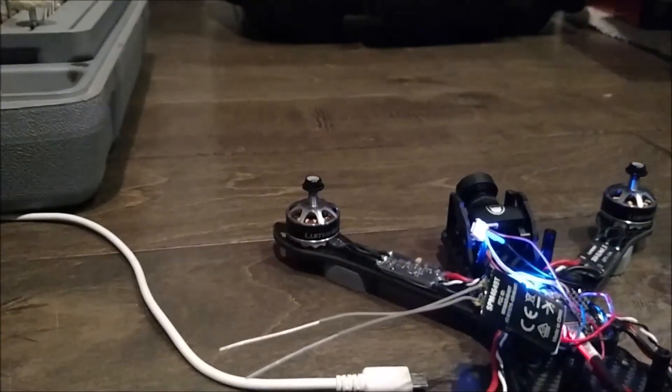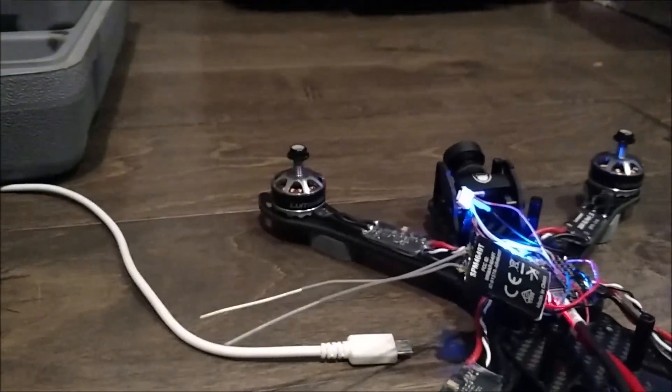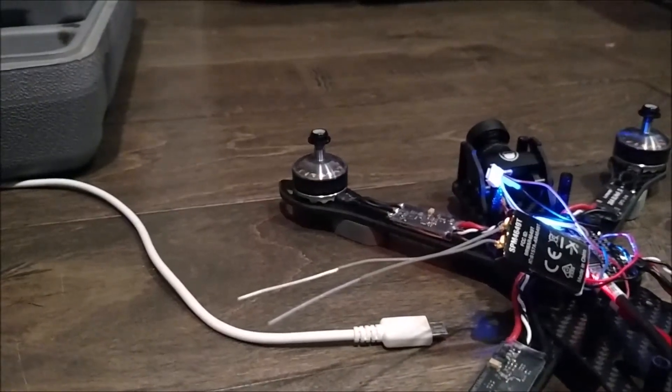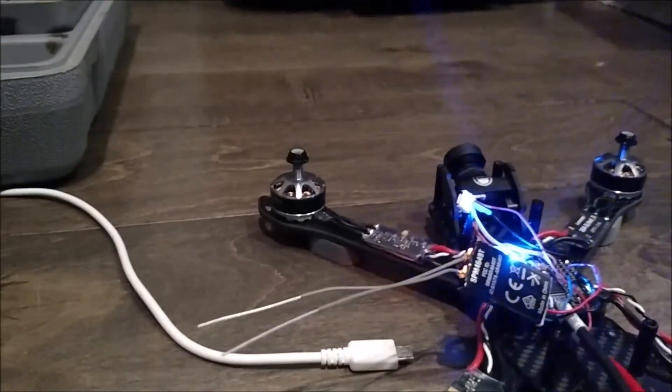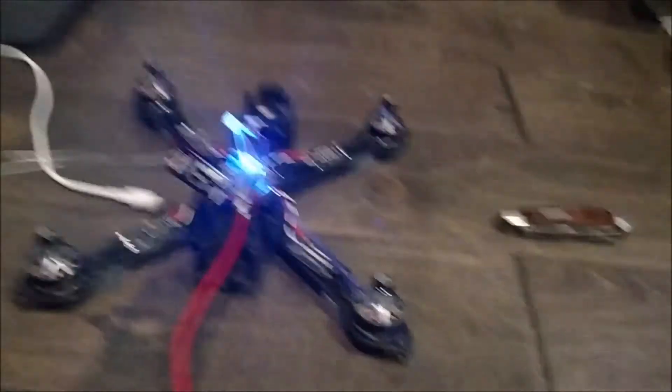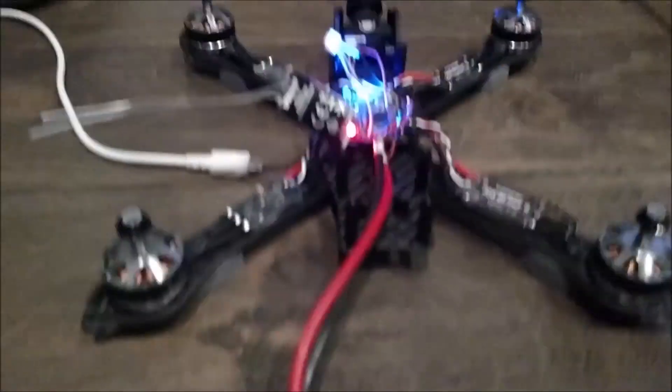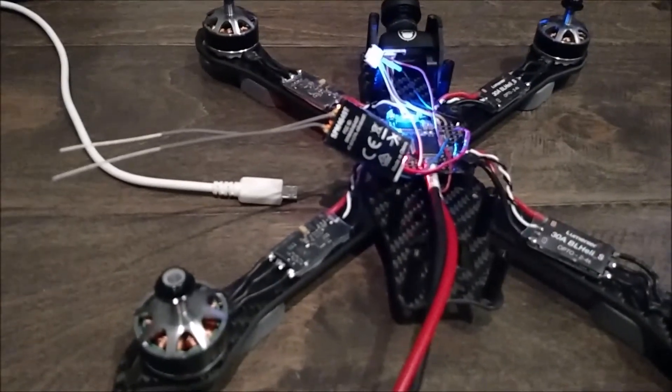Transmitter off — fail-safe works. Transmitter back on, signal back on — it's working. And then if I disconnect the battery again and do another power-up cycle, again it's working. The receiver is not stuck in bind mode anymore.